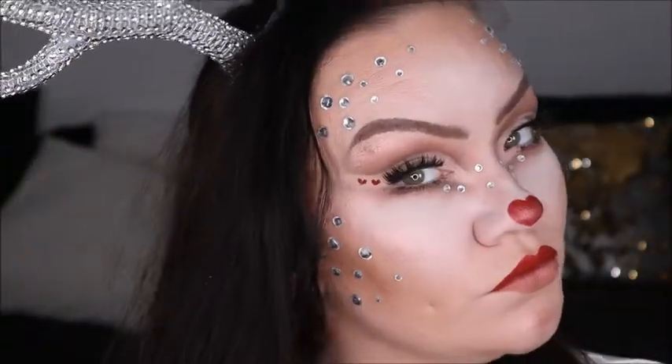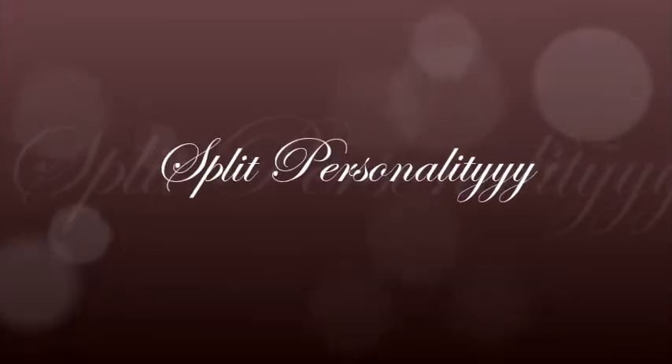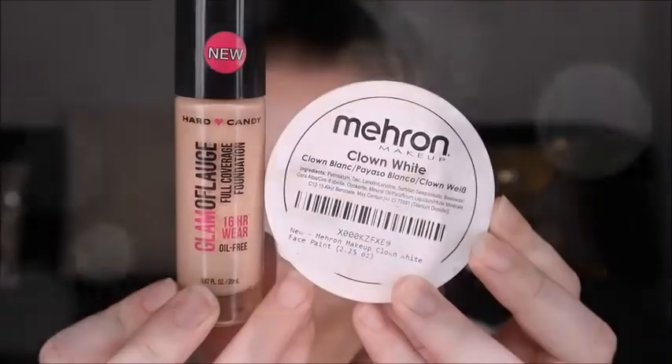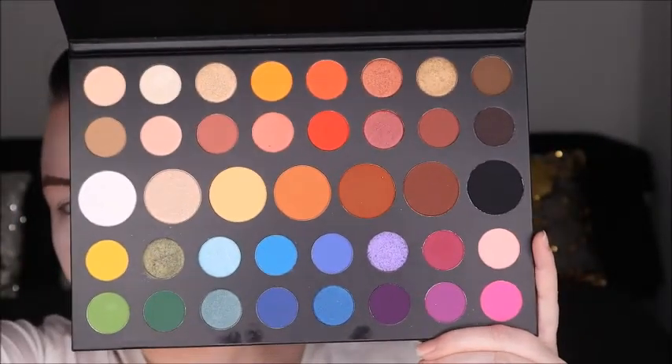Hey guys, welcome back to my channel! Today we're going to do a glammed up Rudolph the Red-Nosed Reindeer and see how we created that look. Most of my face base is already done, so let me show you what I used: Ardell's brow pomade in dark brown, Miron's clown paint for my face base, and Hard Candy's Glamouflage foundation.